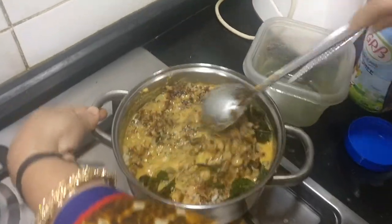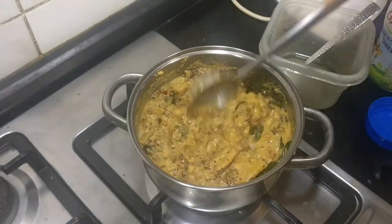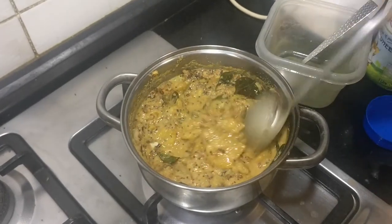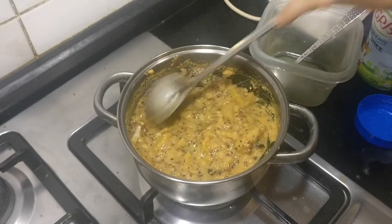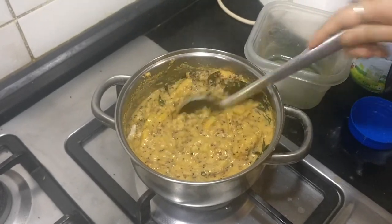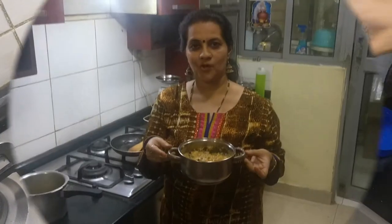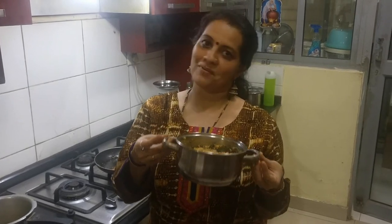The tasty, yummy erisheri is ready. This is a dish served at most Kerala weddings — especially Kerala Brahmin weddings. It is a very important dish and it tastes really yum. I would suggest everybody should try it out at least once to get the actual flavour of Kerala. Hope you all enjoy the very tasty yummy erisheri. Please pass on your valuable feedback, and if you have not yet subscribed, please subscribe to my channel. Thank you and have a wonderful day.